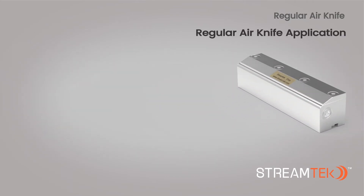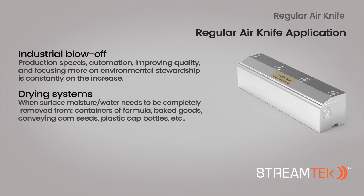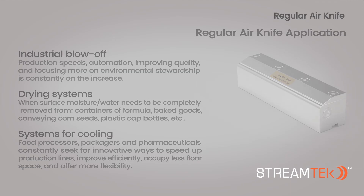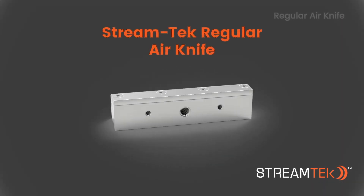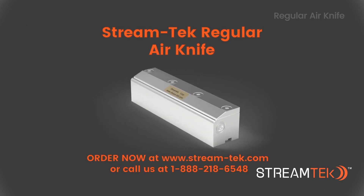The curtain-like airflow of the regular air knife can be used for numerous applications, which include industrial blow-off, drying systems, and systems for cooling. For more information about the StreamTech regular air knife or other related products, please visit our website or contact us by phone or email.